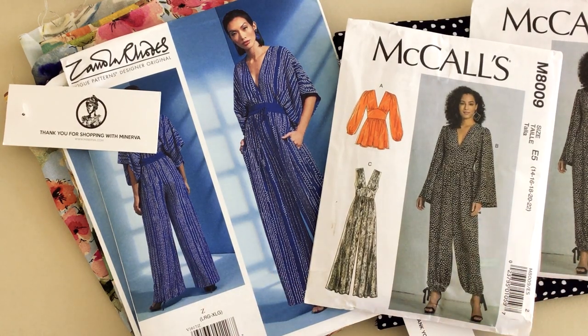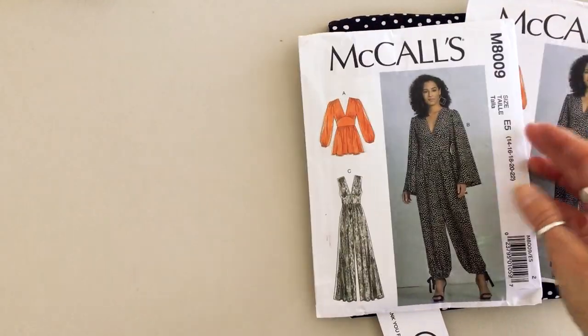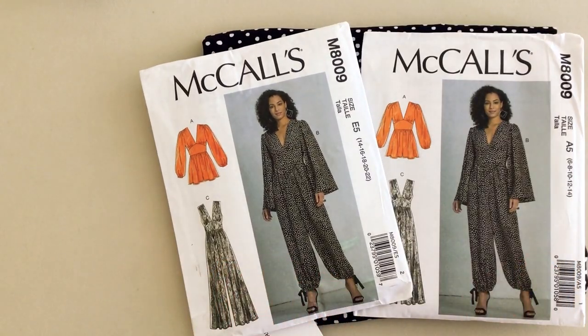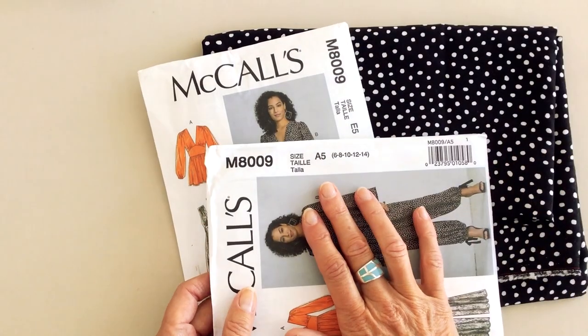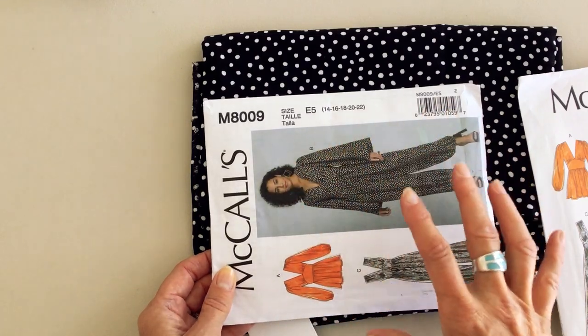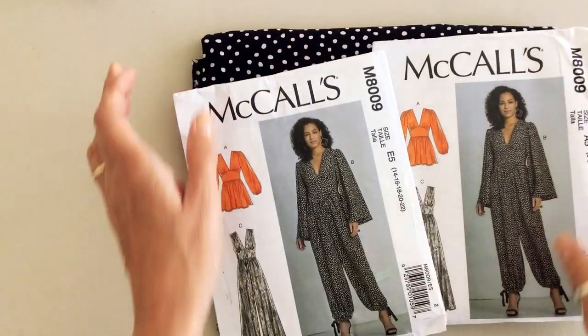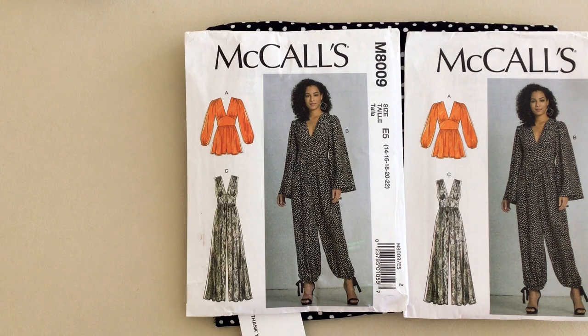I also wanted to share a couple of jumpsuit patterns with fabulous sleeves — jumpsuits are really popular at the moment. I've got two patterns to share with you. The first is a McCall's pattern; again the sizes are split, so just be careful about which variation you buy. We've got one covering sizes 6 to 14 and a second covering sizes 14 to 22 — quite a wide size range — but you need to be careful about which one you select when you're adding it to your basket.